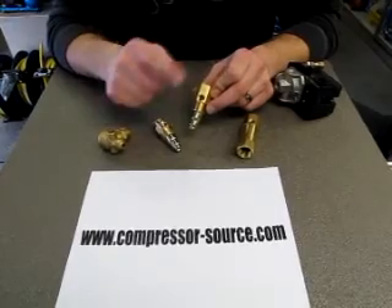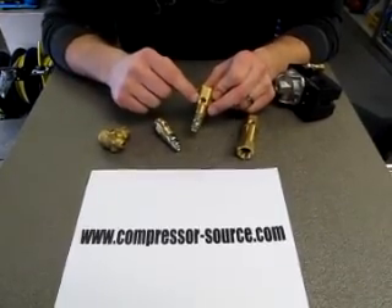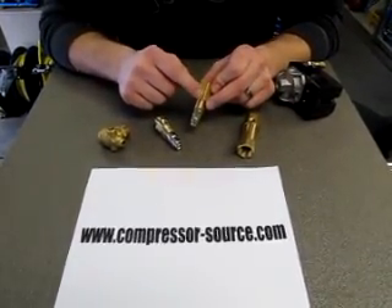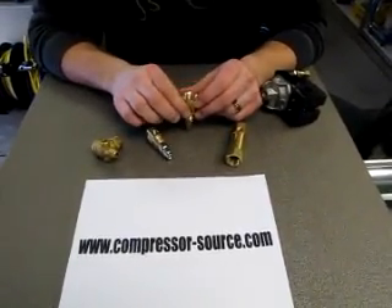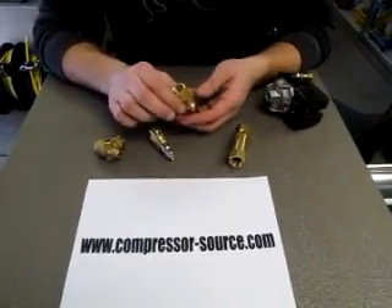This port goes out to your unloader. Some check valves do not have unloader ports — if yours does not have an unloader port you can use a plug to plug this hole, and the check valve will still work properly.